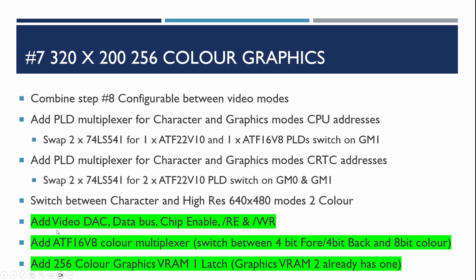What we're going to do now is add the video DAC — digital analog converter — and we need to hook it into the data bus and sort out how to do the chip enable, read enable, and write enable signals. A little bit later we'll be building out the other color multiplexer and other latches and chips that we need to complete the high color graphics mode.